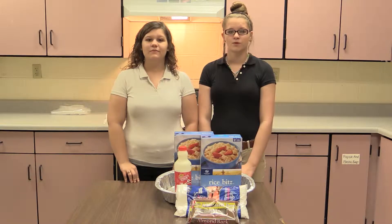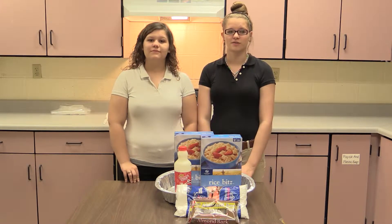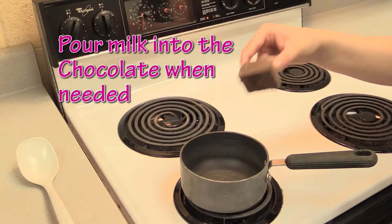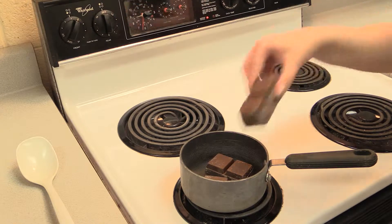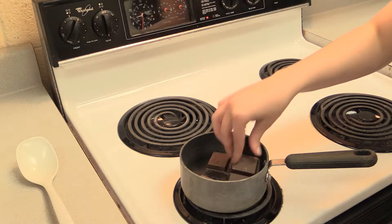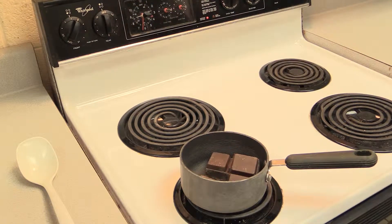Welcome back to Cooking with Class. On this episode we are making Puppy Chow, a.k.a. Chex Mix. We are fixing to start melting the chocolate. Now we are going to put our chocolate in the pan to melt. It should take about 5 to 10 minutes to melt. You should probably stir it occasionally. Please don't leave your chocolate unattended. We will be right back after this short commercial break.